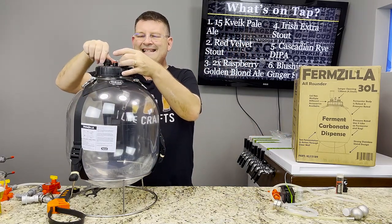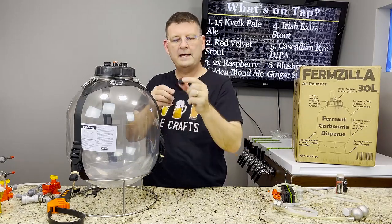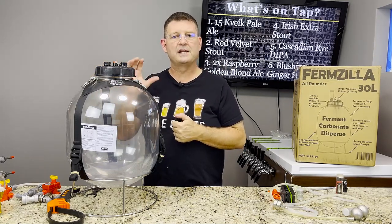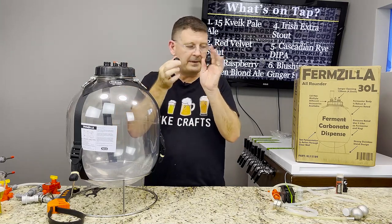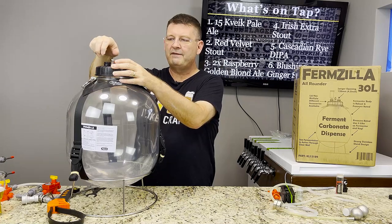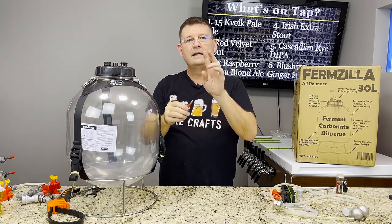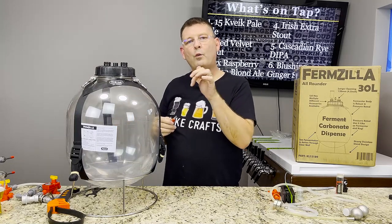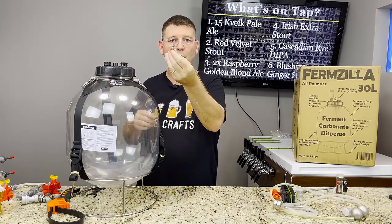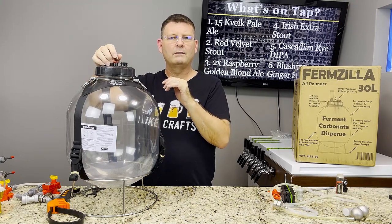When you get this thing it comes with a three-piece bubbler, two PET-type caps — one plain and one with a rubber grommet that lets you put your bubbler in for regular non-pressure fermentations. It also has a pressure relief valve which you can remove to clean it. They just came out with 65 and 100 psi versions — don't put those in here; this thing is only rated at 36 psi. I have a feeling they might eventually come out with a 15 psi one, which would be perfect.